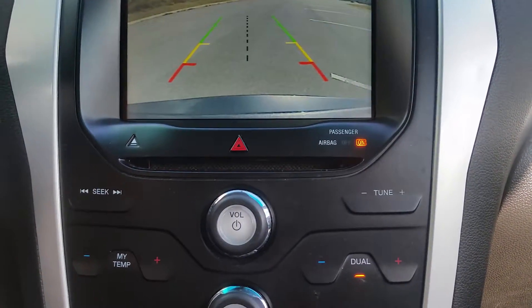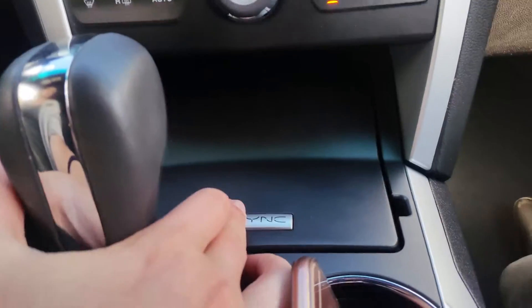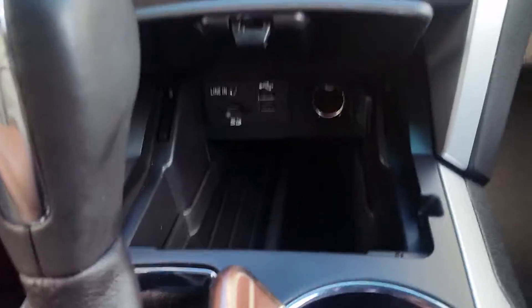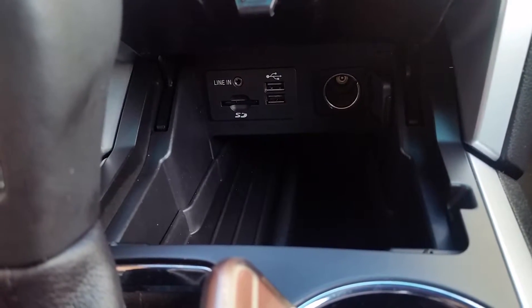You can also see the CD player and climate control. Now, that little compartment where it says SYNC — push that and it opens up to another compartment with two USBs, an SD card, and a 12-volt in there. There are also cup holders, a little change area, and nice storage on the inside of the console.